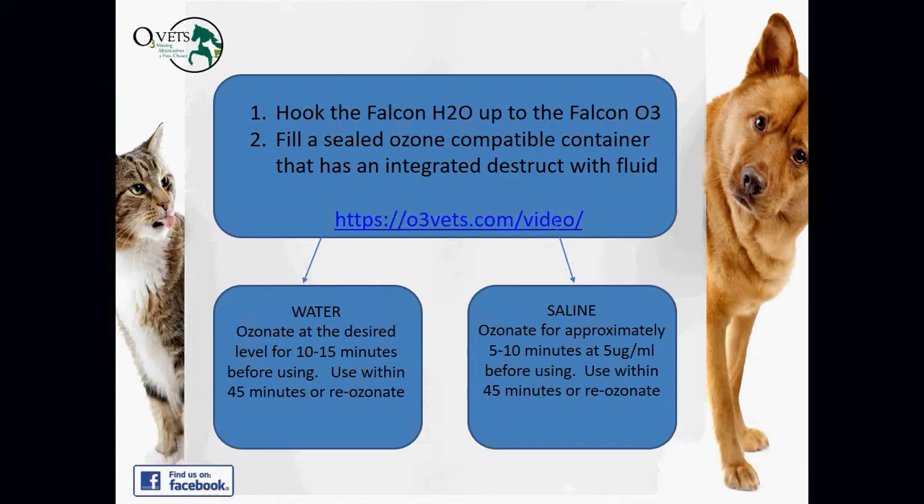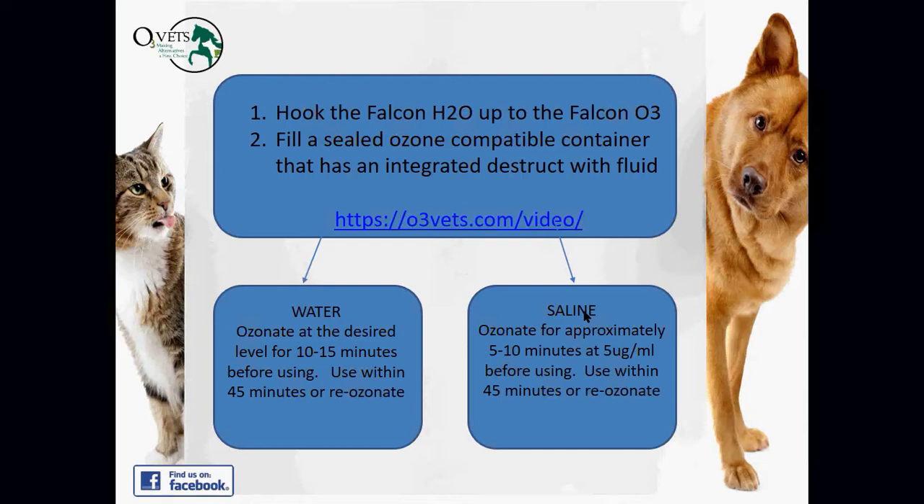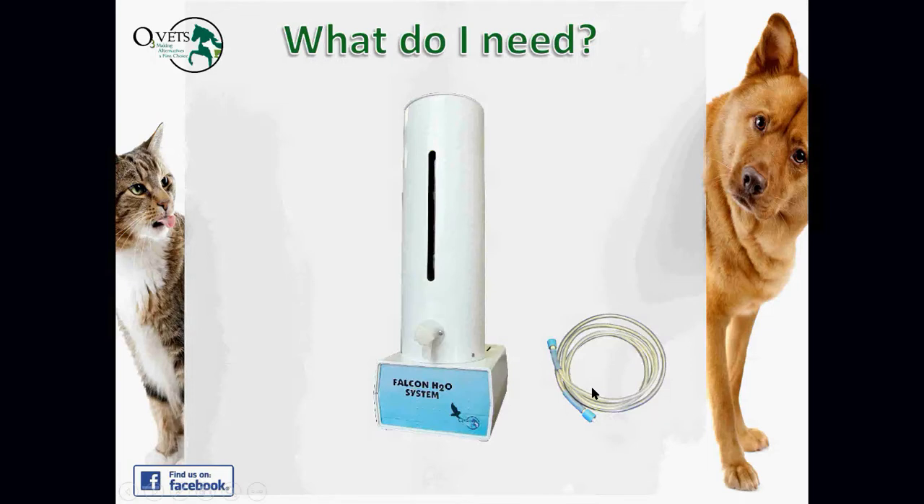Ozonate for about 10 to 15 minutes to reach saturation, then use it within 30 to 45 minutes — ozone's half-life is very short since it's highly reactive. If it's been sitting, just turn the generator back on to re-infuse it. For saline, ozonate for approximately 5 to 10 minutes at around 5 micrograms per milliliter, then use within about 45 minutes.